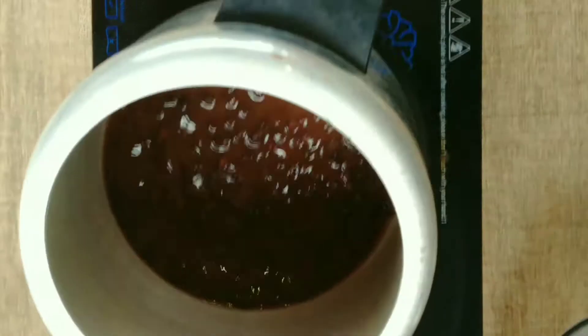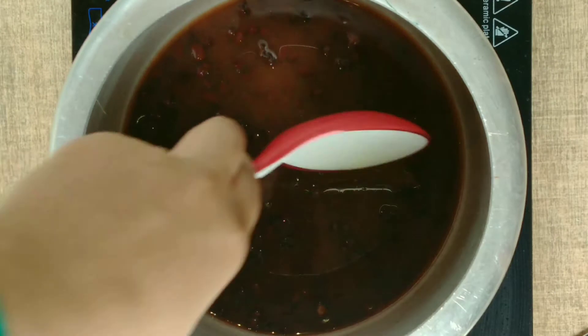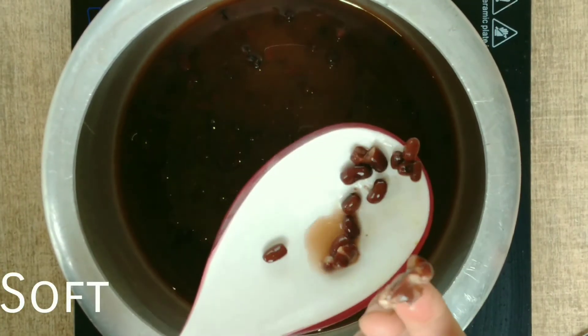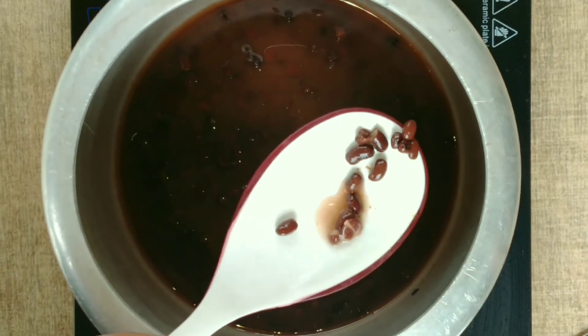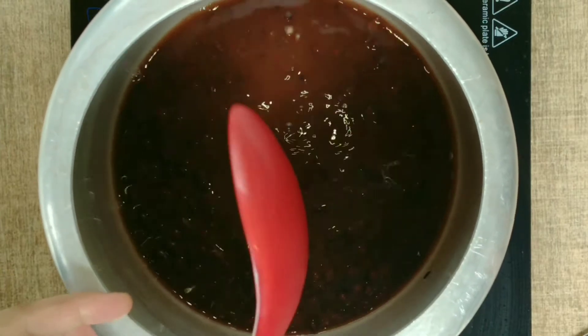You can see the water has been absorbed into the beans. There is a little water remaining, and it needs to be like this. When you touch them, they should be soft and easy to press — that means the rajma is ready.